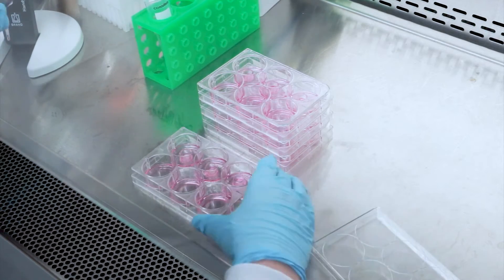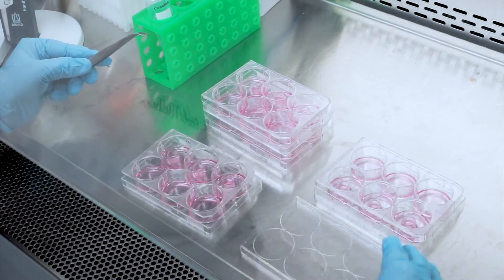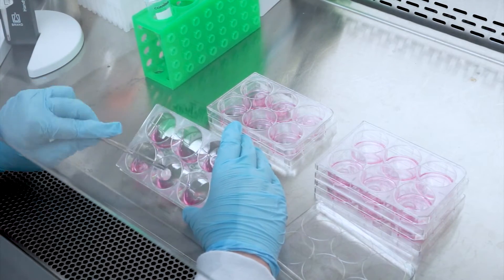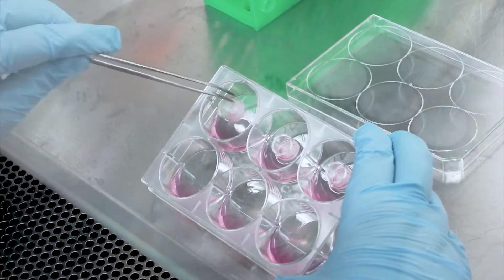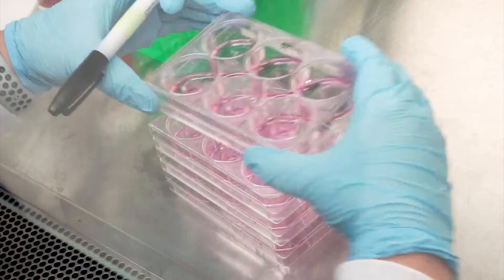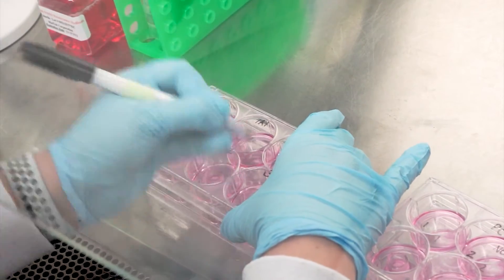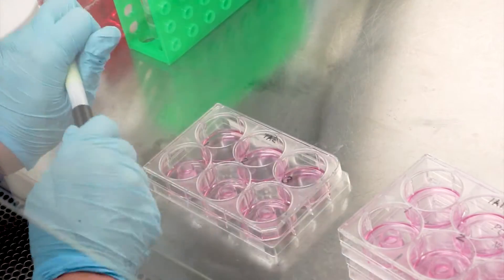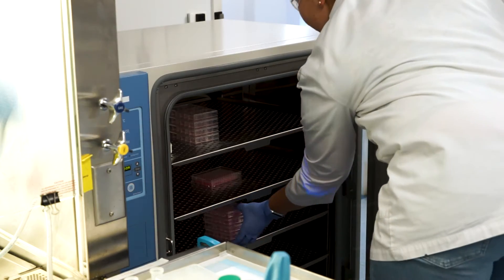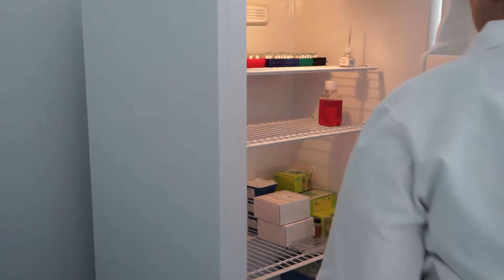At the end of the first 60-minute pre-incubation period, transfer the inserts from the upper wells into the lower wells of the six-well plate. Label each plate with the corresponding test material. Further pre-incubate the tissues at 37 degrees Celsius, 5% CO2, and 90% relative humidity overnight for 18 hours. Place the remaining assay medium into the refrigerator.